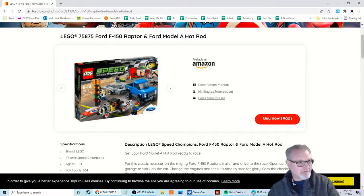Hey, it's Mr. Johns. Welcome to this edition of — I don't know what this is — building something out of Legos. We're going to build a Lego Speed Champions set, and super excited about this one. The Lego Speed Champions Ford F-150 Raptor and Ford Model A hot rod has been on my list for a long, long time.